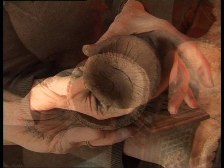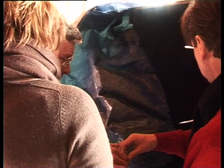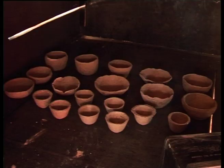Ensuite vient le moment de l'étuvage pour retirer toute l'humidité de la terre avant la cuisson finale. Oui, encore de l'humidité — mais la nuit passée, ça ira. Demain matin, on posera les vernis d'engobe, on fera le polissage.